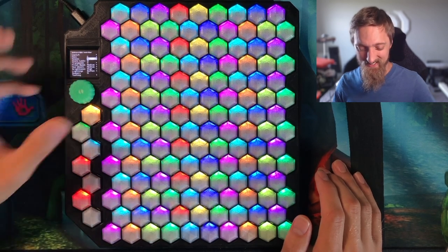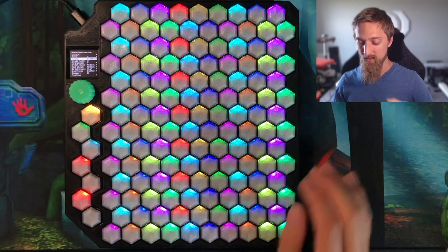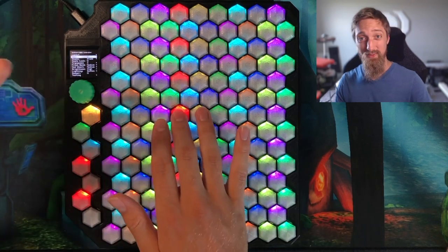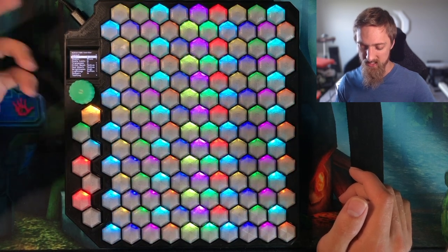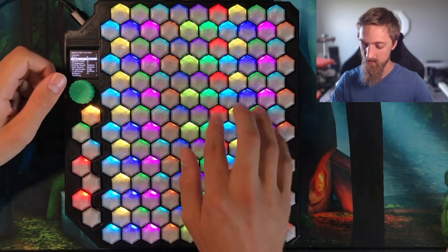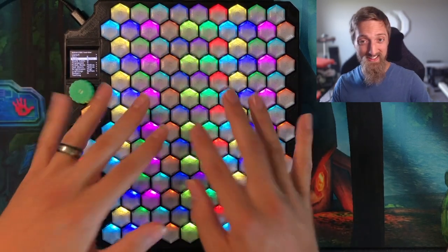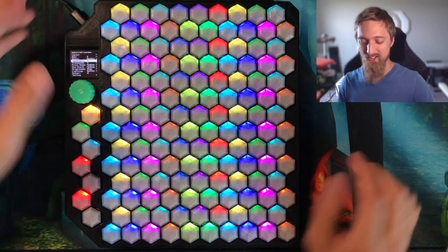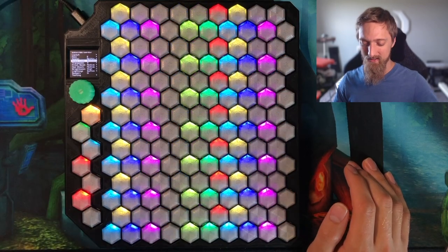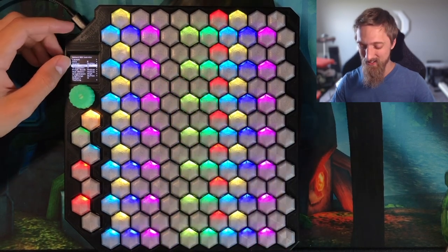The next thing I really like here is scales. You can select from different scales — let's say I wanted to pull up a blues scale. Now we have highlighted the blues scale in the key of C. You can play that really easily. If I wanted to, I could change it to an E melodic minor. In this mode, you can actually play keys that are not in that scale. But say you want to make it a little easier on yourself, get some practice in, and make sure you stay locked into a key — you can turn on scale lock. The lights turn off for notes outside the key, and now if you press notes that are not in the key, they don't play, they don't light up, nothing happens.